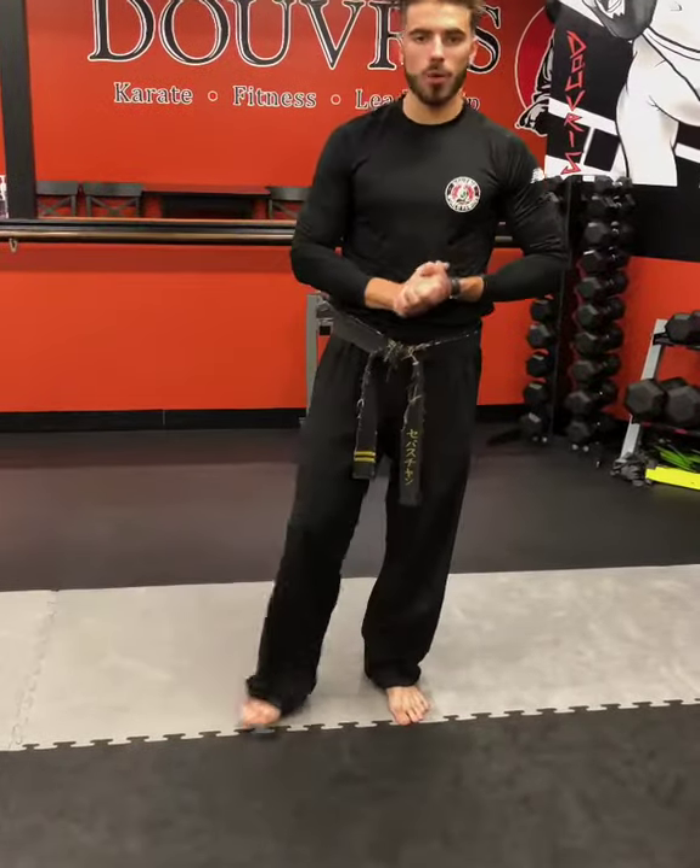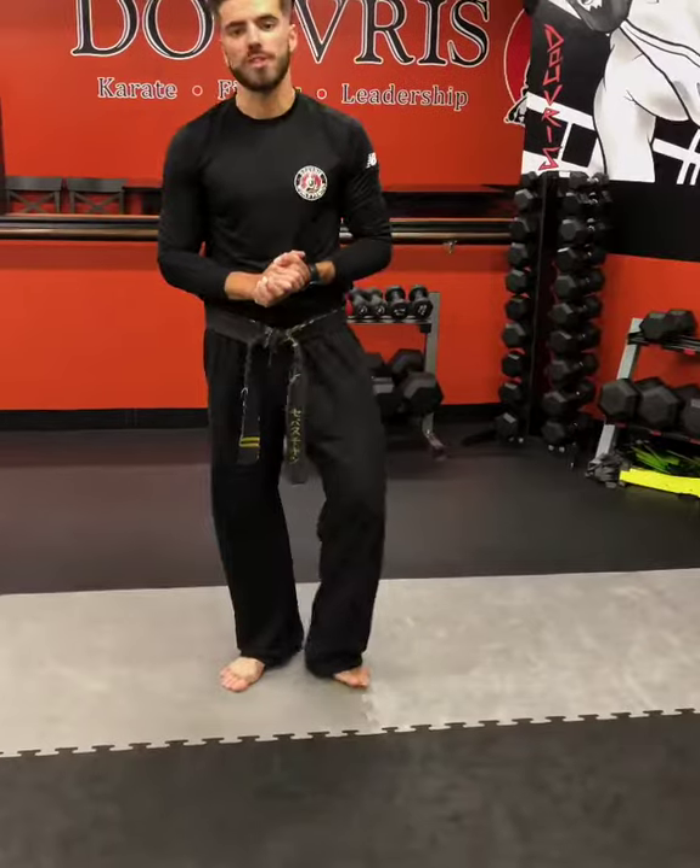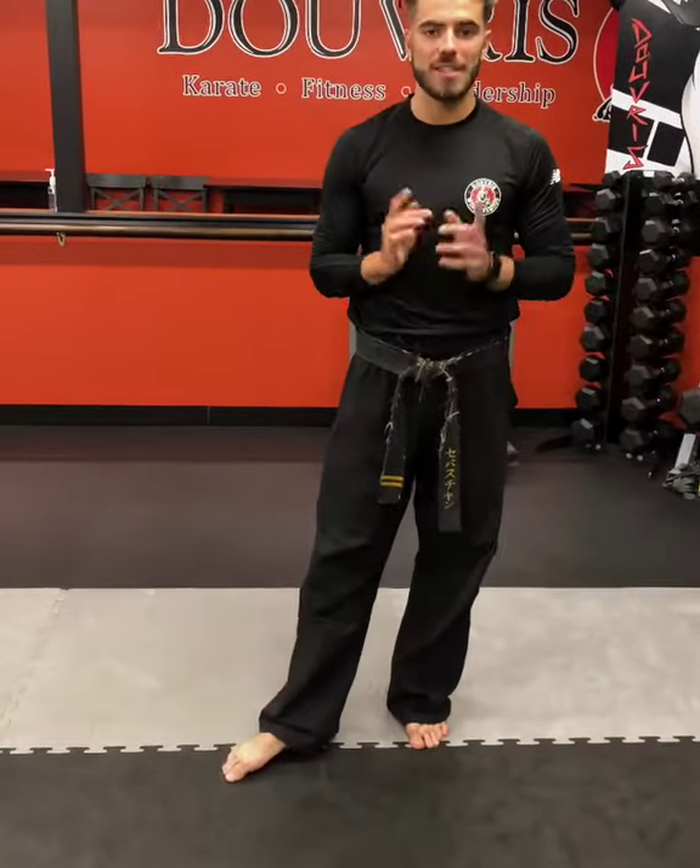What's going on everyone? Sensei Seb here. We're going to go back to our Tutorial Tuesday video. We're going to be focusing on our defensive reverse punch today, covering a sparring technique.